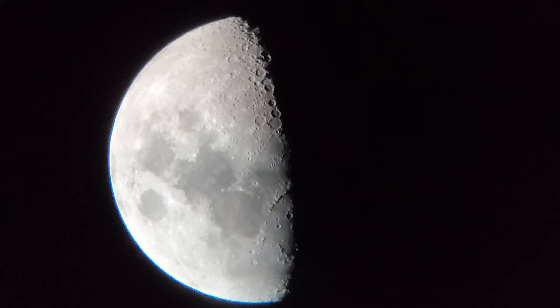Taking quality images of the moon with your smartphone can be both rewarding and daunting. But if you have a smartphone and a telescope, you can go from this to this. Let me show you how.